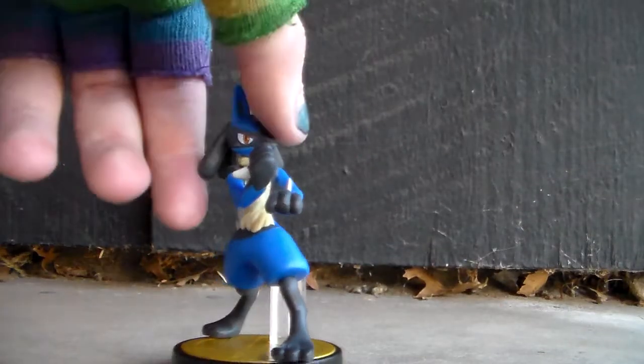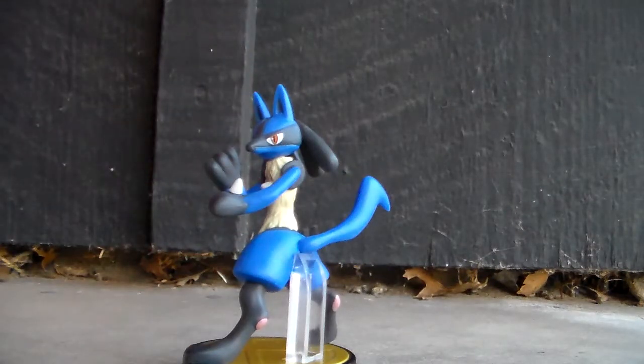Alright guys, talk about awesome. So I think that his pose could have been a little cooler — like they could have used his aura sphere in the pose. But this is the pose that he got in the Super Smash Bros. game.